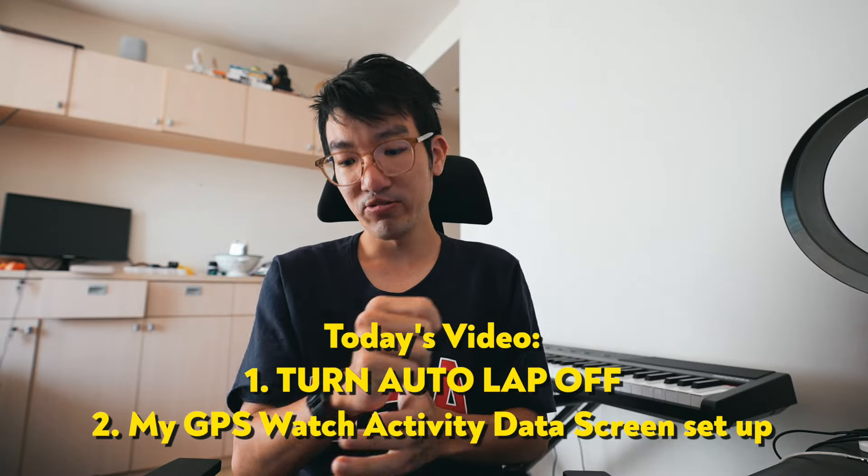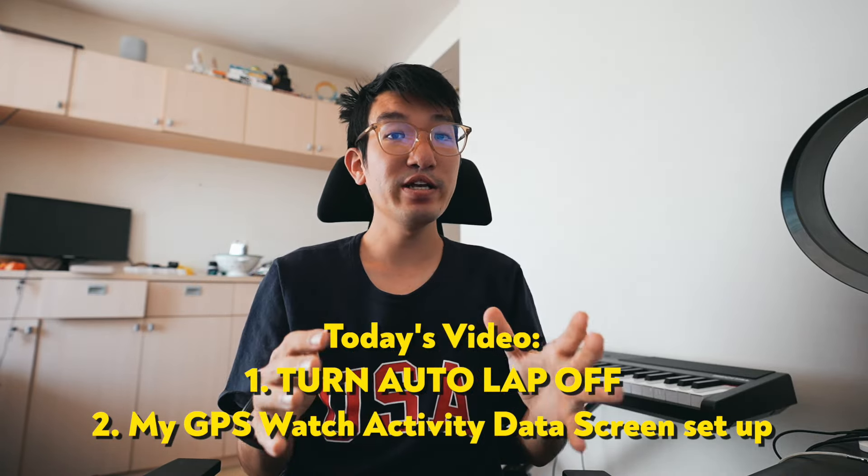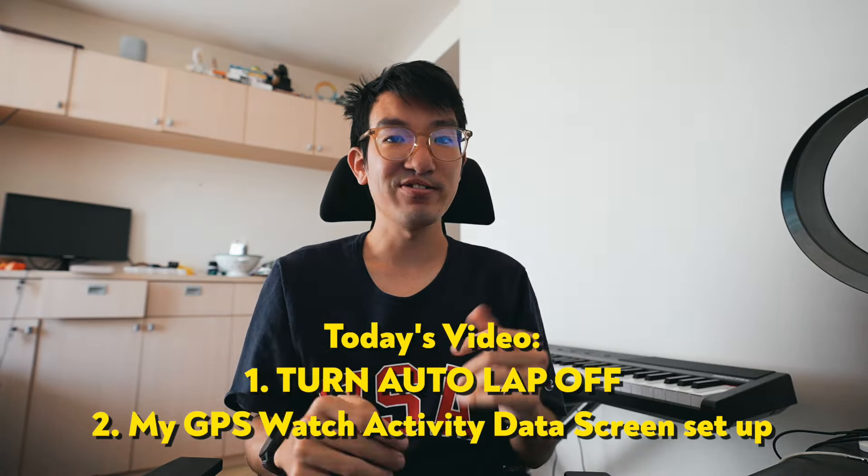Hey guys, welcome back to another video. Today we'll be talking about our GPS watches and how we can optimize our data screens or activity screens to get the most out of training and also just make it more enjoyable and easy to use when going out for runs.